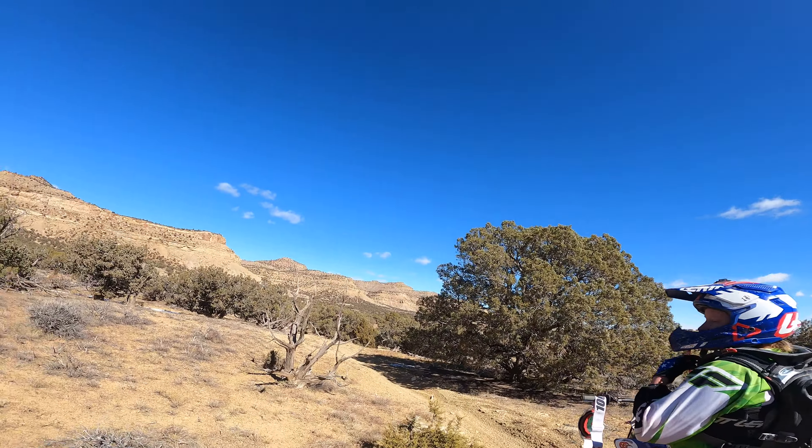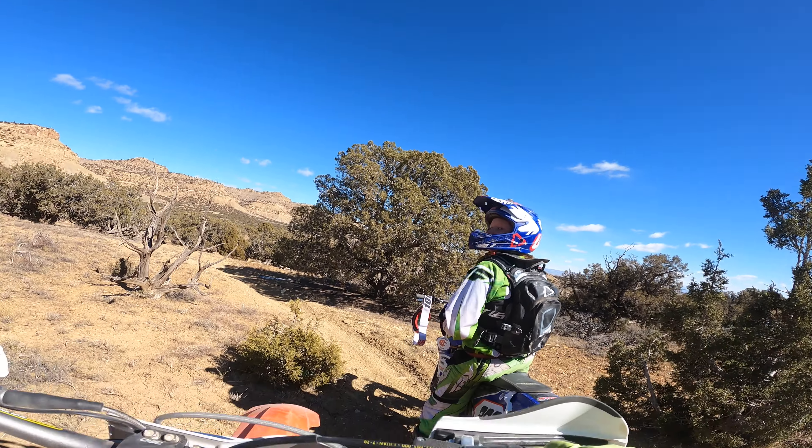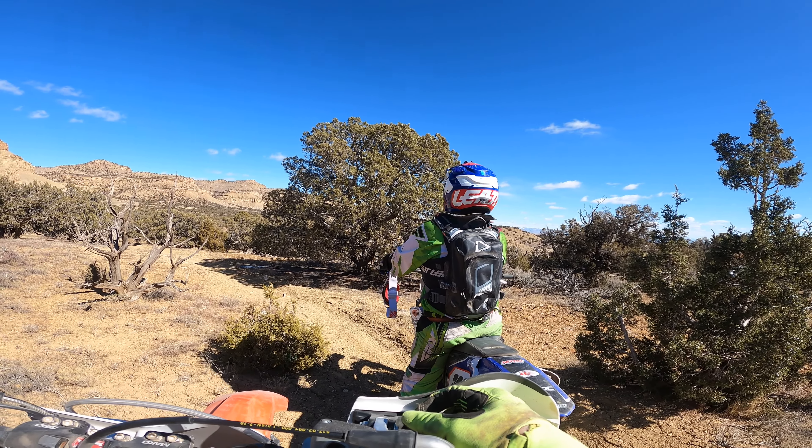You are hauling the mail, son! Yeah, I almost died. Where? Back there — I was going fast and some bumps came up on me, but I didn't die. Nice. Well, obviously.